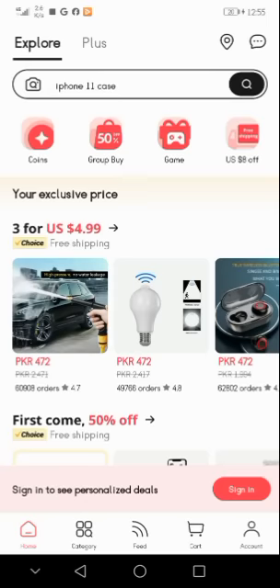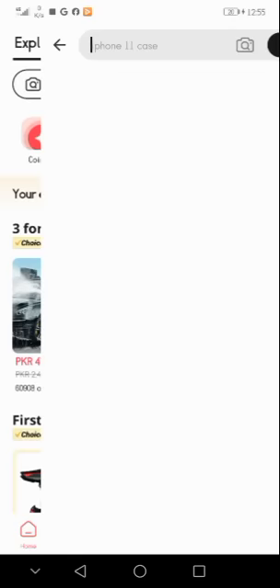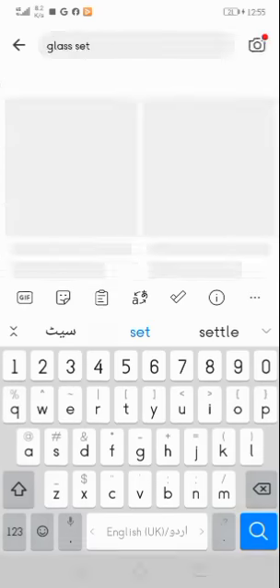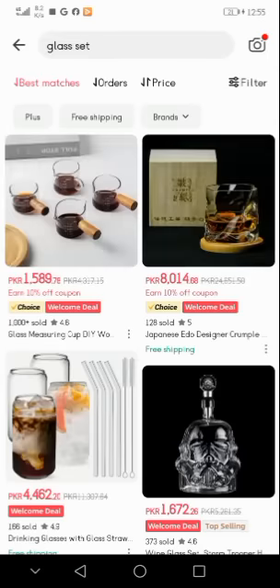First of all, you have to open the AliExpress application. After that, you have to search in the search box. Here you see I'm searching 'glass set' in the search box. After writing 'glass set,' you see that different samples came in front of you.